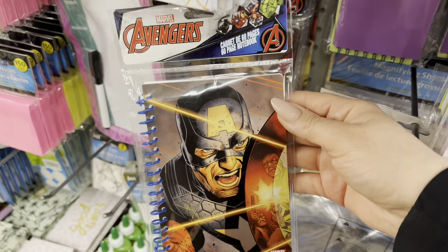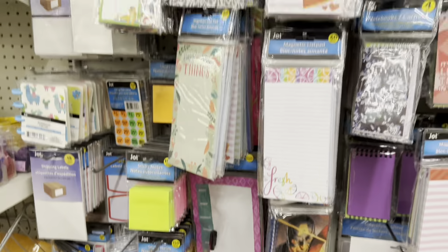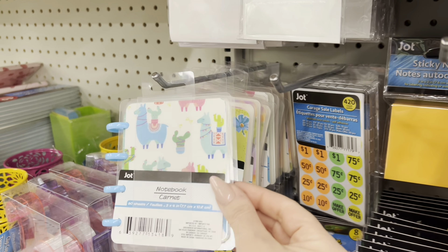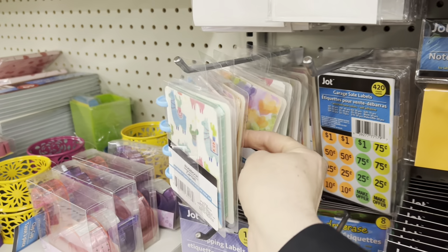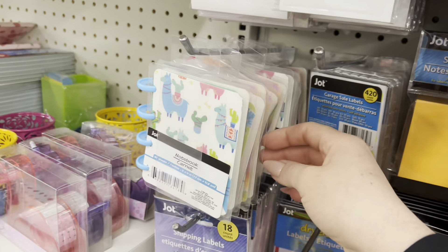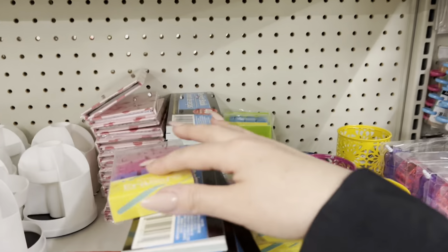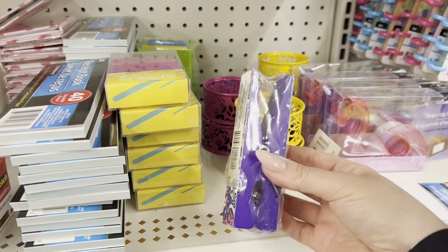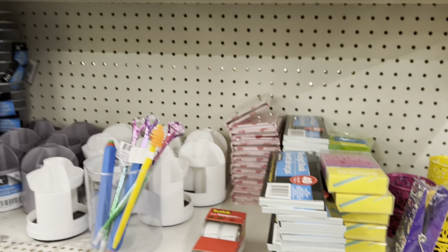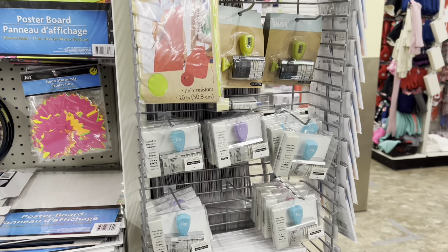They have some notebooks by Avengers — I feel like I saw a different print last time. These you can transform into your own little notebook or agenda planner; you can change things out because the clips come undone. They're similar to the Big Ideas Happy Planners but in a small version. They also have pencil holders and pen holders.